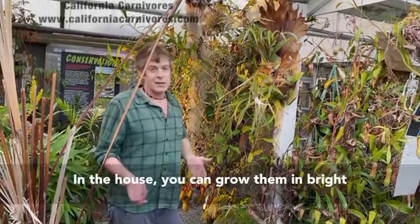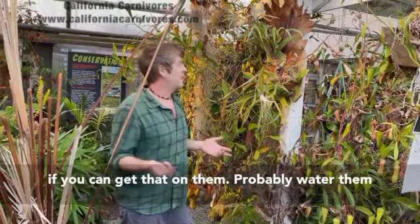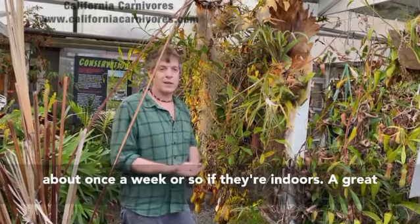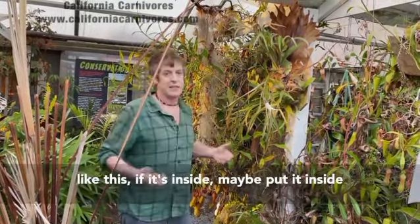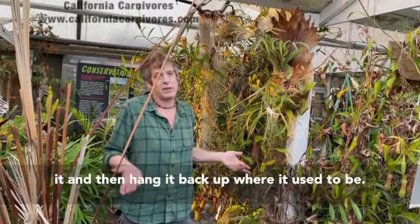In the house you can grow them in bright indirect light. They'd appreciate some direct light if you can get that on them. Water them about once a week or so if they're indoors. A great way to do that, since you can't spray it with a hose like this — if it's inside, maybe put it in the shower or tub and just turn the shower on it, then hang it back up where it used to be.